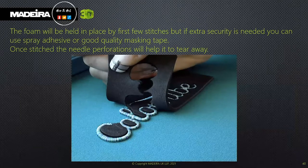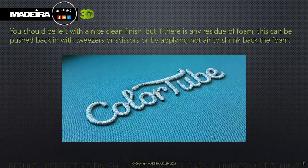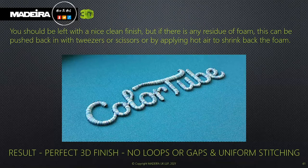To secure Bodybuilder, remember to secure the foam onto the fabric. You can use a self-adhesive spray, a tacking stitch, or good quality masking tape — stitch out and it will pull away. You should be left with a nice clean finish. A quick blast of a heat gun or heat press will cause the foam to retract slightly, pulling in any parts that may be showing.